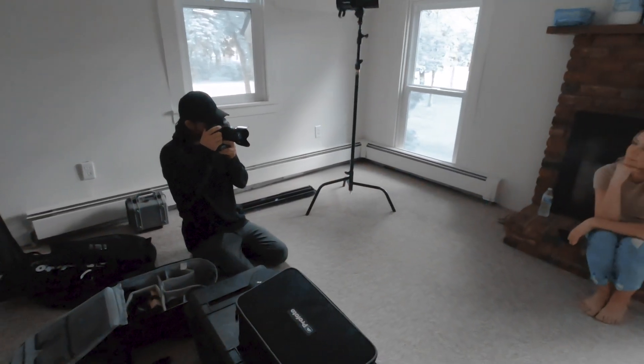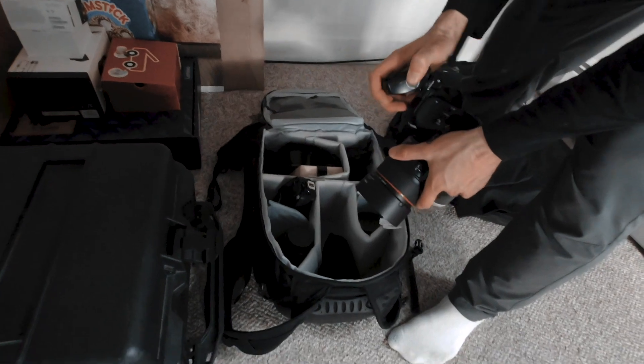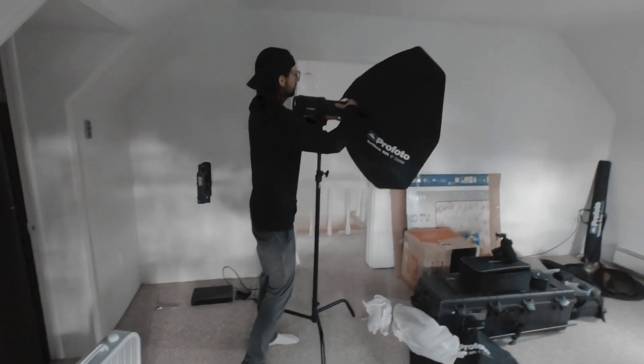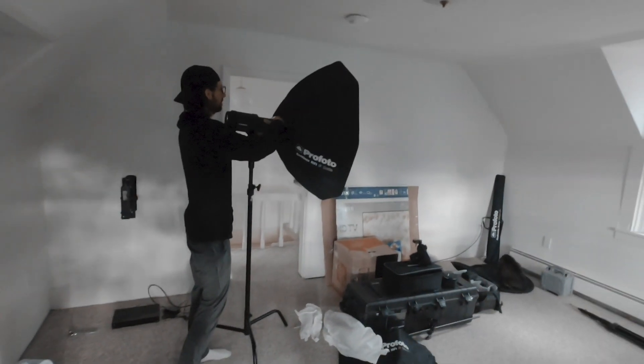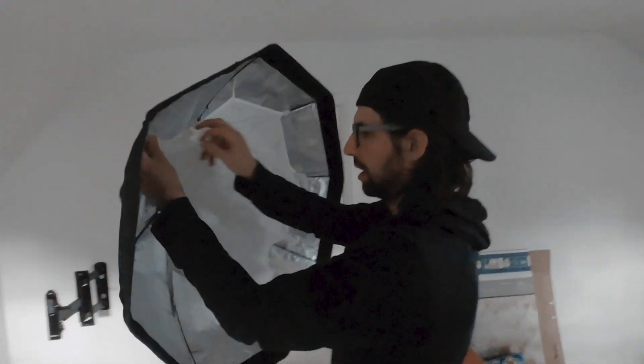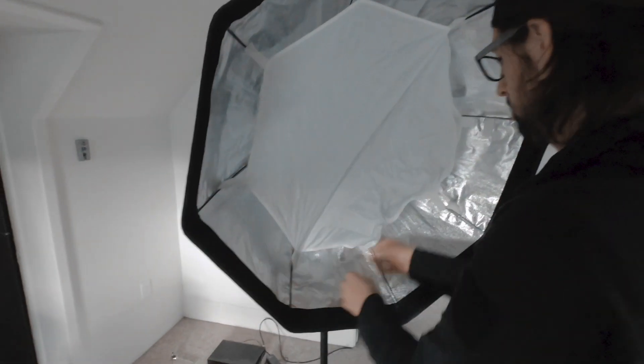I had an opportunity to use this somewhat empty house to take some pictures with Olivia. I'll put her Instagram in the description if you want to check out her page. I thought it would be a good opportunity to also try filming during one of my photo shoots for YouTube.